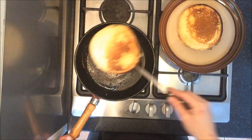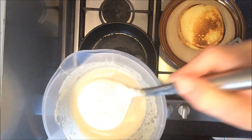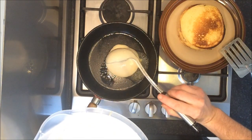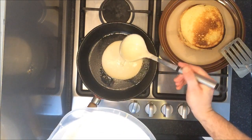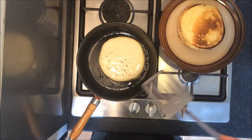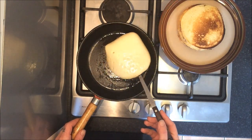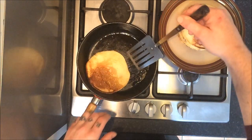Keep touching them every now and again to make sure that they're soft and springy, and keep going until all your batter has been used up.